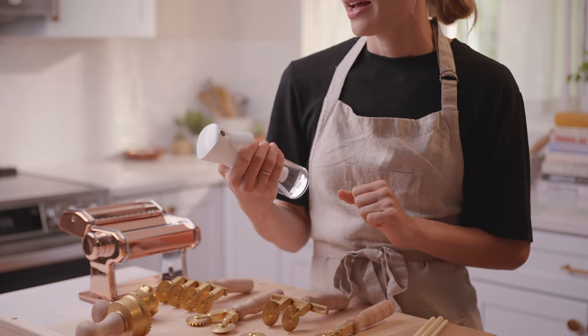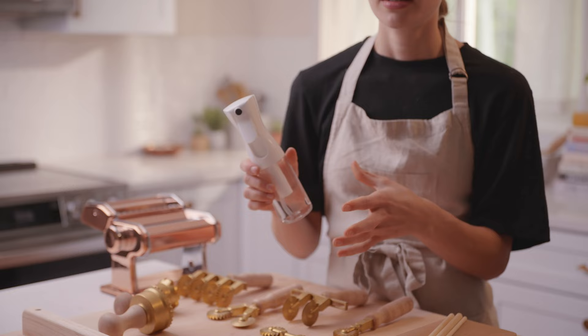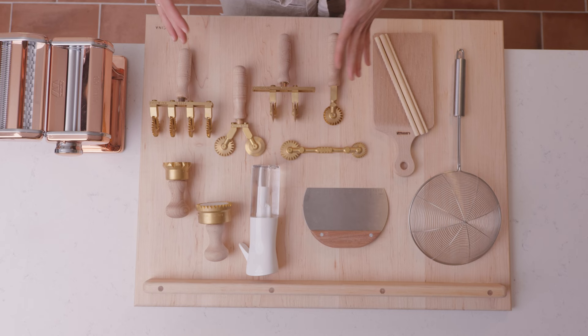Next is a fine mist spray bottle. It really comes in handy when you are making a dough and maybe it's too dry and you just want to add a little bit of moisture to it. Having a fine mist spray bottle — I think these are used for plants — is really helpful because it evenly disperses the moisture and adds just a little bit at a time. This is also really helpful when you're making stuffed pasta shapes like ravioli or tortellini and your sheet of dough starts to dry out so you can't seal it together. Spraying this very lightly can add some moisture without totally saturating the dough and making it sticky and wet.